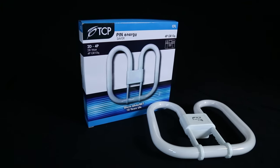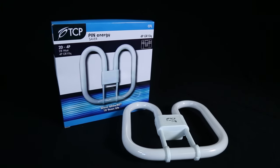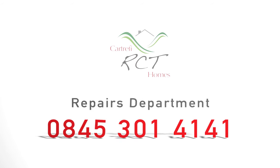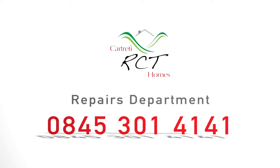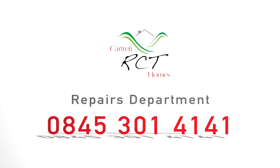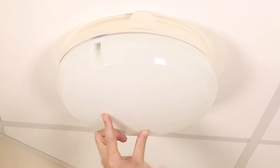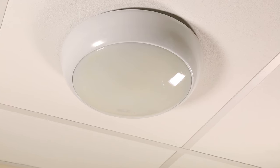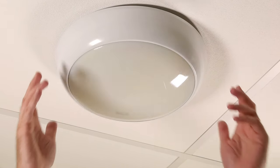Tip: always keep a spare lamp at home. Is your light still not working with the new lamp fitted, or do you need further advice? Please contact our repairs department on 0845 301 4141. RCT Homes appreciates that you may not have a screwdriver to remove the cover in Type A, and we will send an electrician only if you're unable to do this yourself. We do encourage you to contact a relative in the first instance to assist.